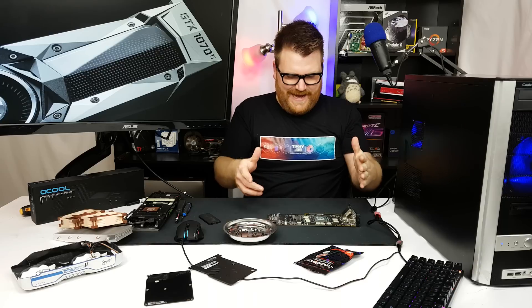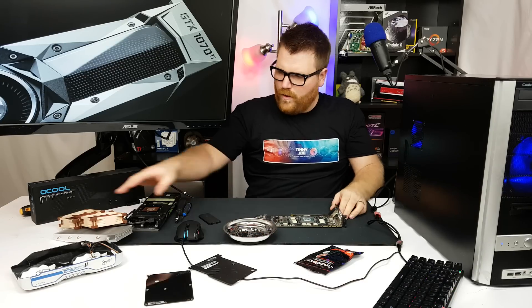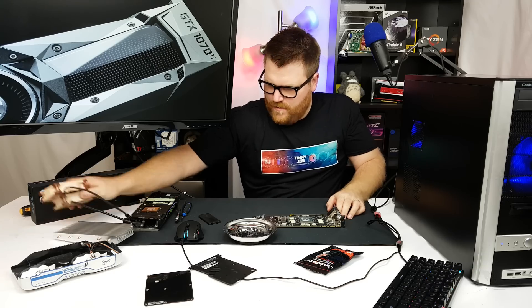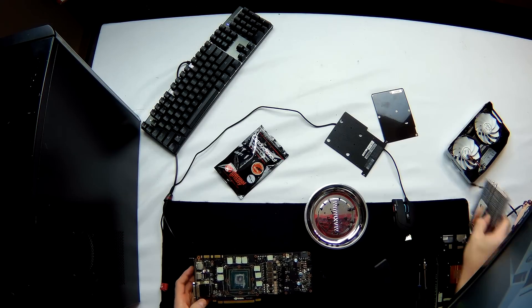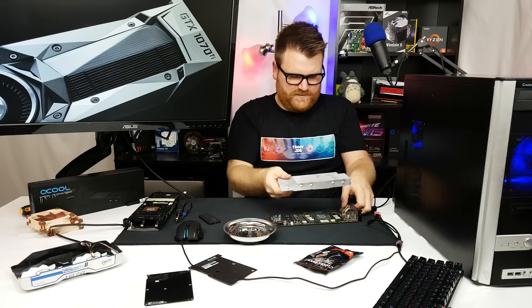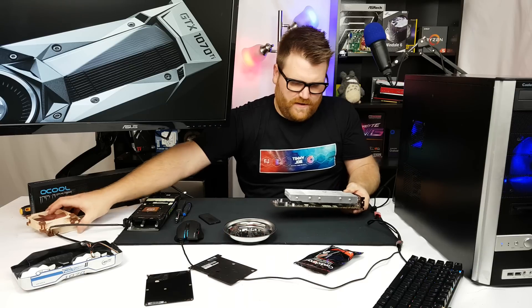That's my understanding — someone in the comments will tell me I'm wrong. I watched the Devour video where he did this to a 1080, and apparently it applies to a 1070 too. So we're going to put a little Conductonaut on here and put the cooler back on.